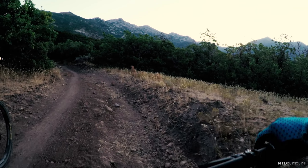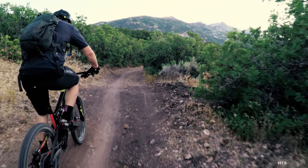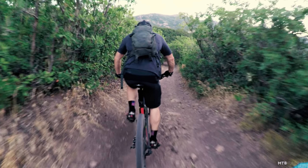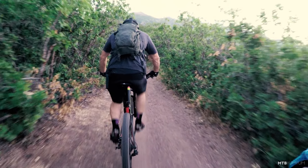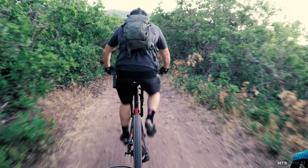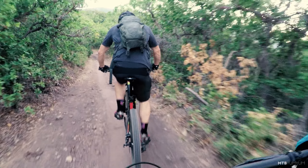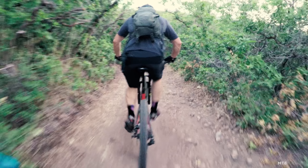I can definitely tell the reach is a little bit longer — not terrible. I'm five foot eight on a medium. Both these bikes are mediums today and the reach feels a little longer. Climbing feels about the same. It's tough to say until you get two or three thousand vertical feet in your legs, but it feels pretty good.